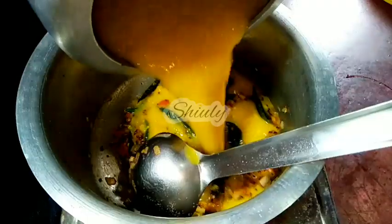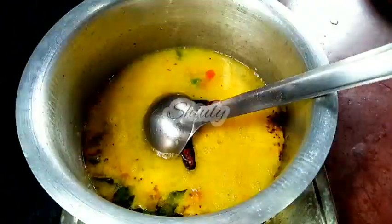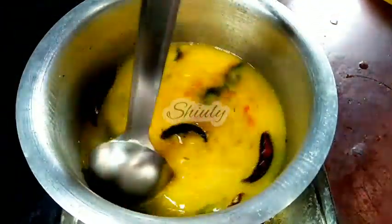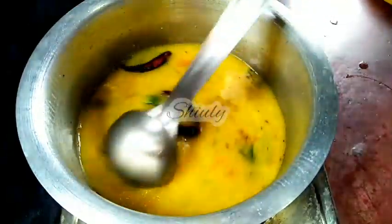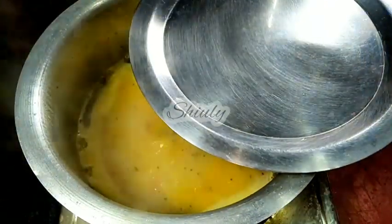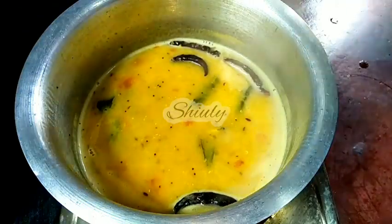Now we have to add the pressure cooked lentils here. After that, add water according to your need — as thick or thin as you want. So I have added water. Now I am going to cover for some time until it starts to boil. The curry is now boiling nicely as you can see. So now it is time to add the fenugreek leaves into the curry.